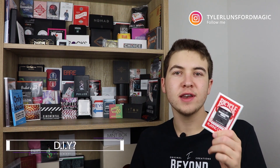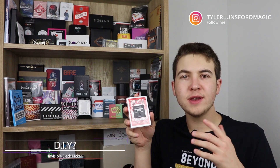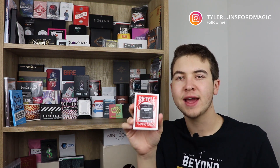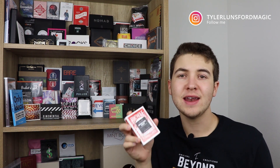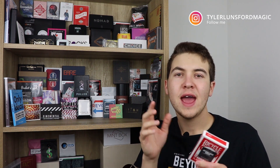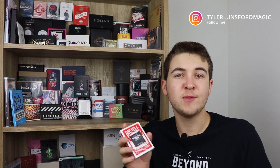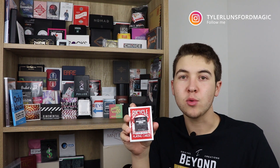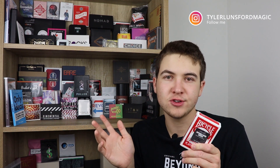Is there any DIY or initial setup required? Well, there's some initial setup but no DIY. Everything comes ready to go inside the package — all you have to do is set up your deck, and it doesn't take long at all, probably about a minute. As for reset, it's basically instant — after performing the effect you'll be resetting in like one second. So it's really quick.